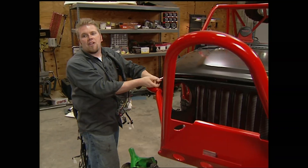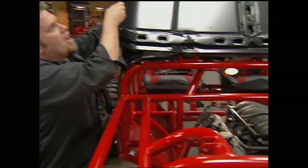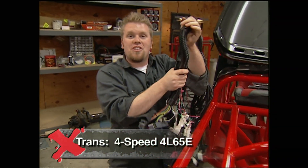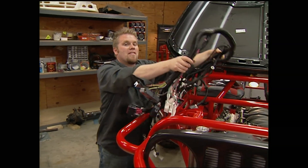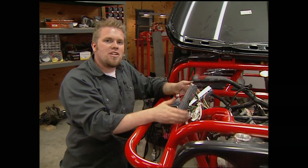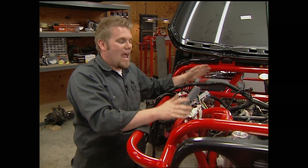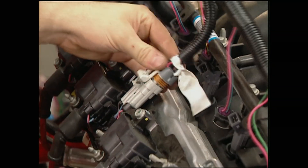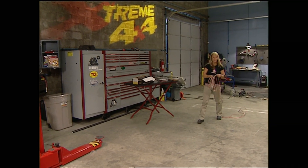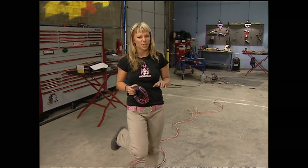We'll also need a power feed for our engine harness, which we'll use to control this all-aluminum LS1 small block from GM Performance Parts. We mated that engine to a 4L65E computer-controlled transmission. The nice thing is the ECU and harness kit we got with that package controls both the engine and the transmission at the same time. There are a lot of wires to hook up and things to mount, but everything can only be plugged into one spot.